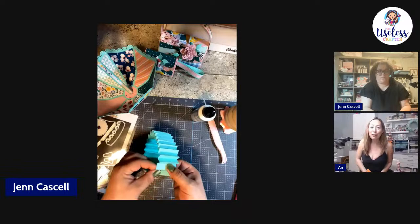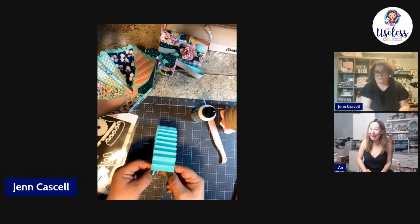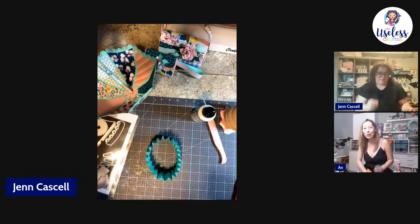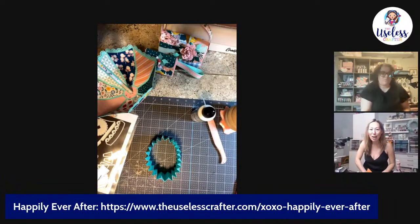Just a reminder for everyone watching — you guys are ready for Friday. This Friday we're starting Happily Ever After — it's two days of crafting and we've got 12 projects.